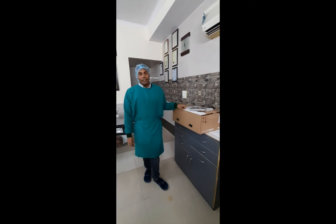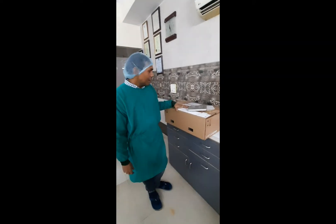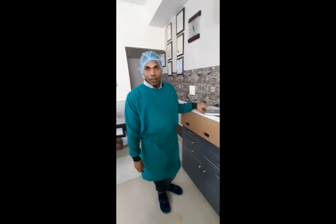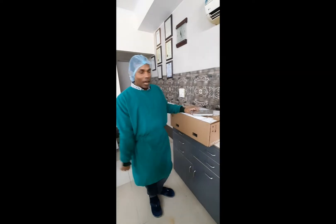Hi friends, I am Dr. Vijay Prakash and today I will be sharing with you a very important video — a brand new intraoral scanner by Stromen, that is the Virtue Vivo. We are going to unbox it and I am very excited to do that.